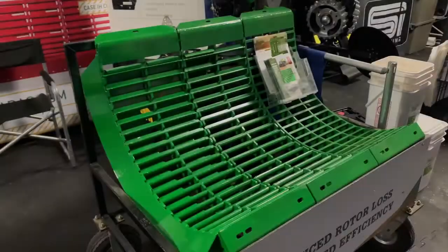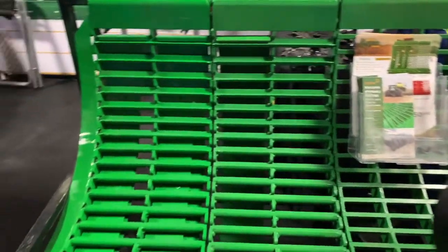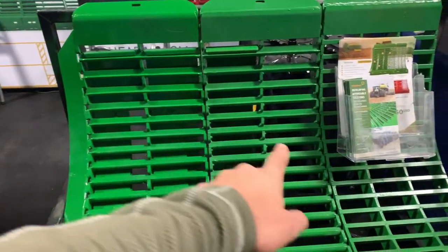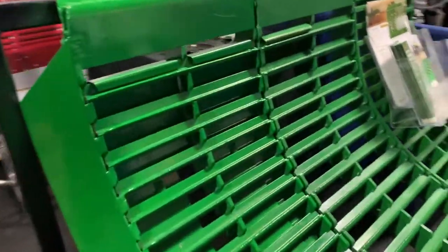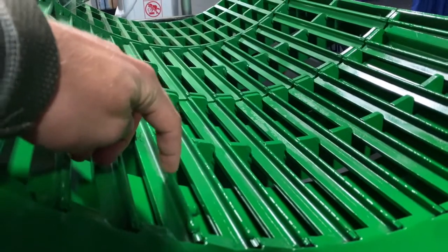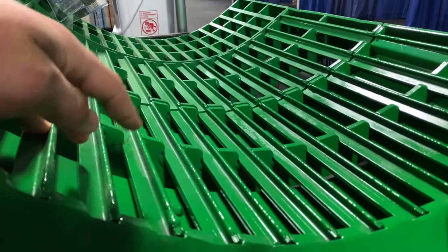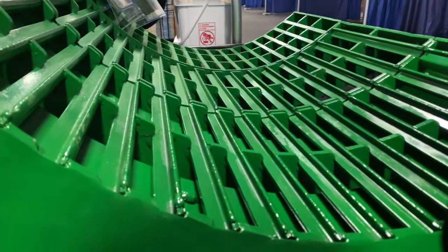I'll come over here and explain those in a little more detail. This is an up-close look at the Copperhead Concave system. What we have is two sections of notched round bars — our first and second section — and then our third section is a keystock grate. If you look in on the side here, you can see our notched round bar has a 90-degree notch, and that's very important because that 90-degree notch is what gives you your threshing ability. Think about it like a large wire concave and how that's able to thresh, but then we have the openness and the strength of the round bar concave.